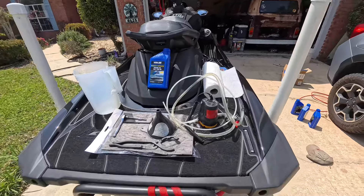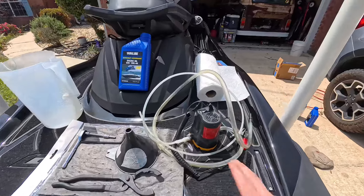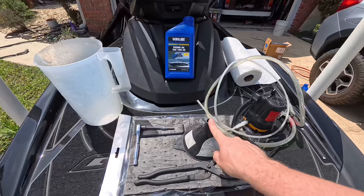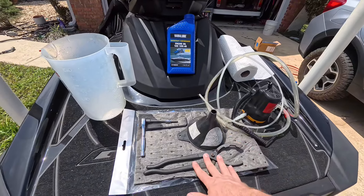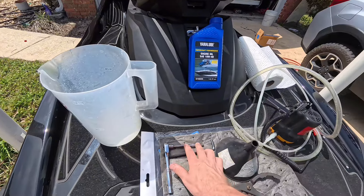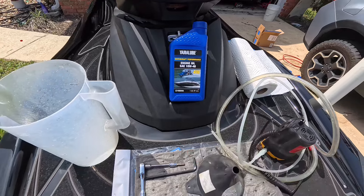This is everything you're going to need to change the oil on a 1.8 liter Yamaha wave runner. You're going to need an oil extractor — this is an electric type that hooks to the battery. You're going to need a funnel, an oil filter wrench, a six millimeter Allen wrench or a ratcheting style Allen wrench, oil, and obviously the oil filter that goes with it.